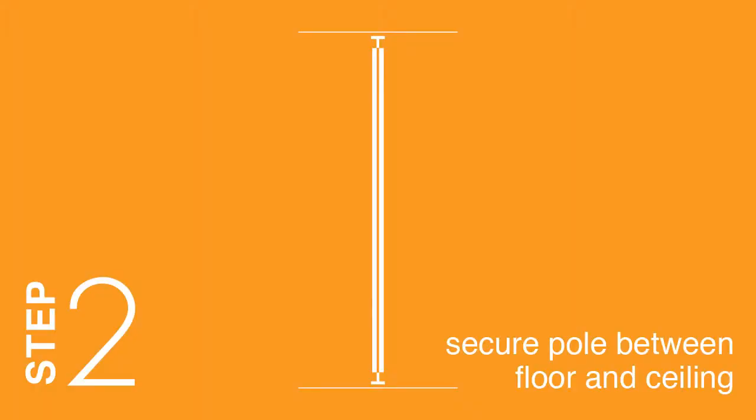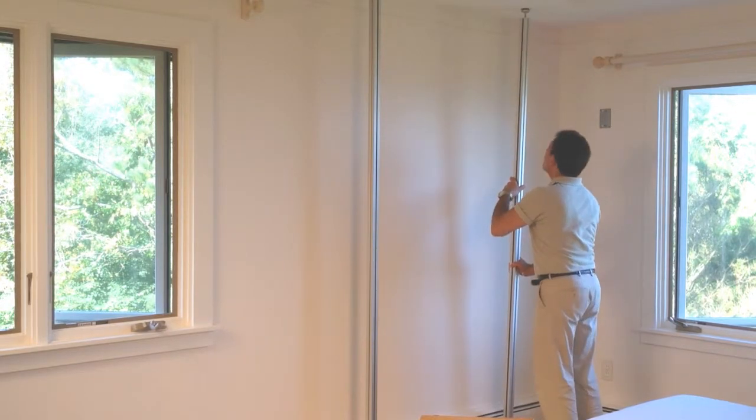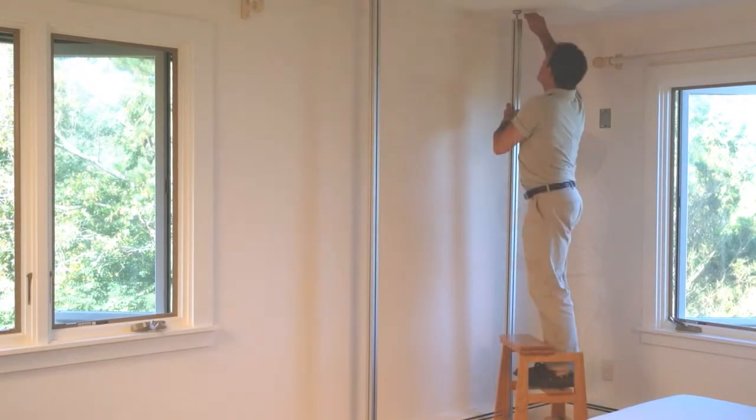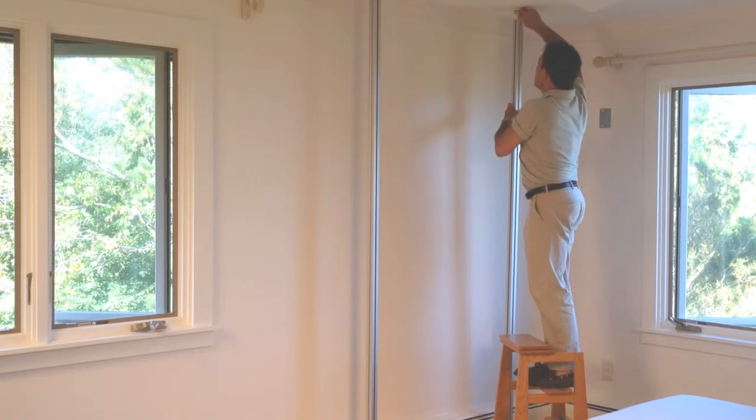Step 2: Secure pole between floor and ceiling. Extend the feet so that the pole fits loosely between floor and ceiling. Position the poles so that they are set out from the wall by the depth of the shelf. Using a wrench, extend the bottom foot so that the pole is compressed between the floor and the ceiling. Do not overextend foot beyond 2 inches.